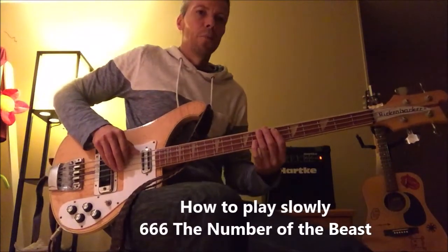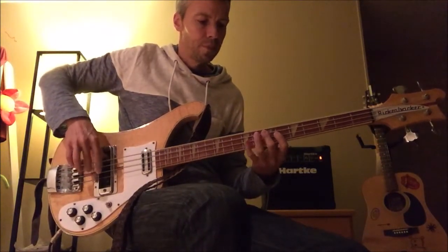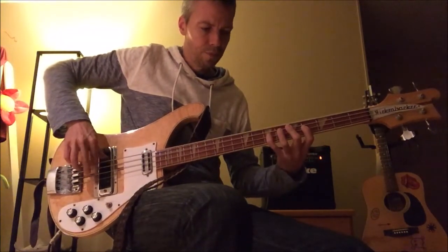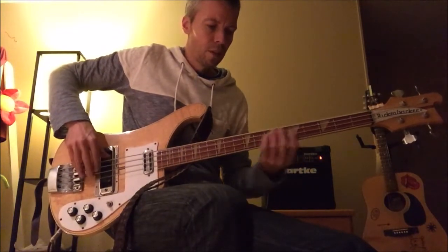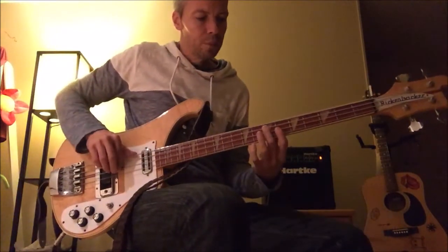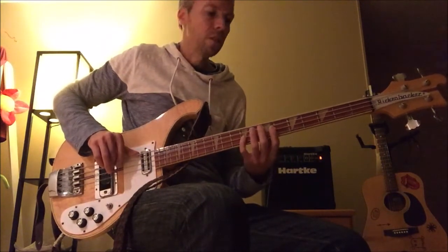And the number 666 — so it starts with the 7th chord. So this is the 7th fret, the 2nd chord, and the 3rd chord is the 6th fret, the 7th fret, the 9th fret.